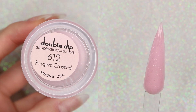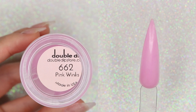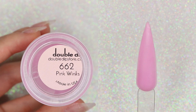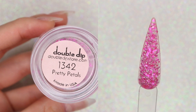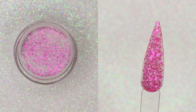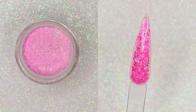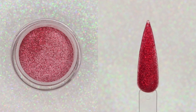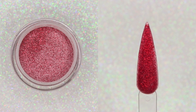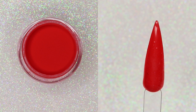Starting with the first shade, I have 'Fingers Crossed' which is going to have some light sparkle to it. We're also going to have 'Pink Wings' which is going to be a solid pink color. Then I also have this pretty glittery color called 'Pretty Petals,' and then we're also going to have 'Sticky Date' which is going to be more of like a hot pink glitter. And then I also have 'Wild One' which is going to be a red glitter.